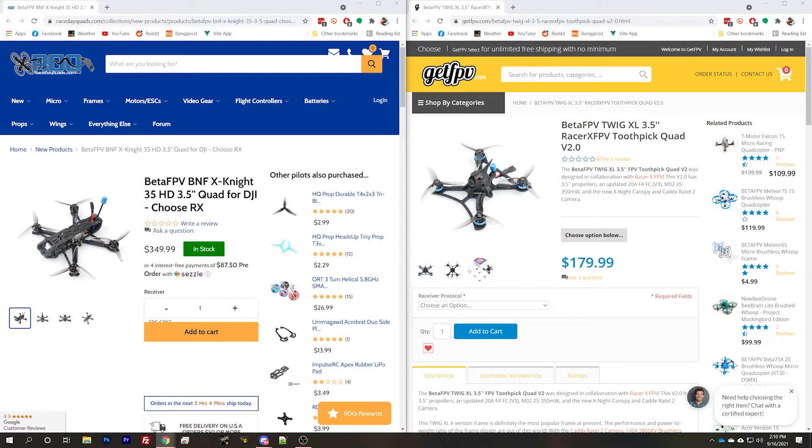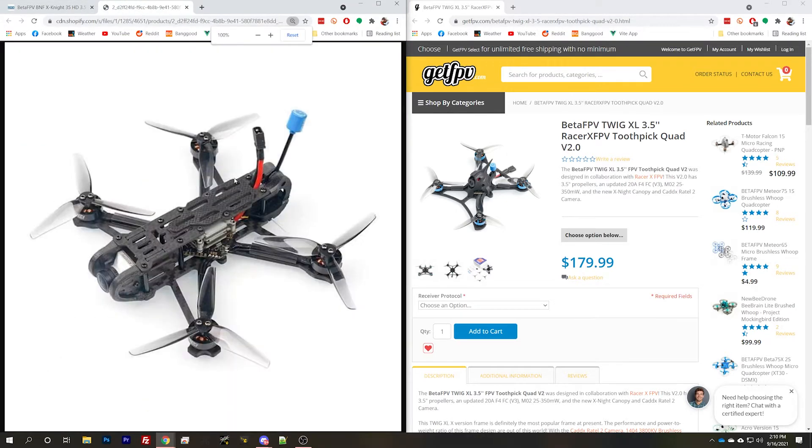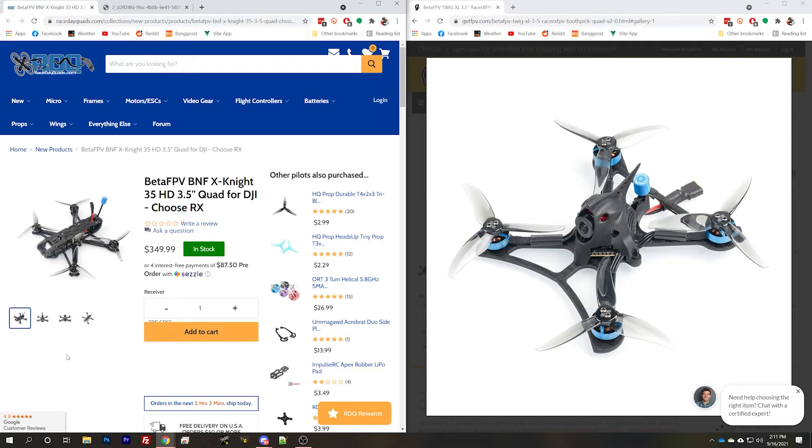So let's take a look at a couple more 3.5 inches, since they're already in that bracket. We'll take a look at some Beta FPV products. We've got the X-Knight 35HD, and we've got the Twig XL 3.5-inch Racer X FPV. Other than just the quad parts, I am really happy to see that we have an ExpressLRS option on the X-Knight 35. I'm super excited to see more and more bind-and-flies coming with ExpressLRS receivers. A lot of people are picking up ExpressLRS as an inexpensive, long-range protocol, and making that jump to being able to buy it with it pre-installed is a critical hurdle that they seem to be overcoming.